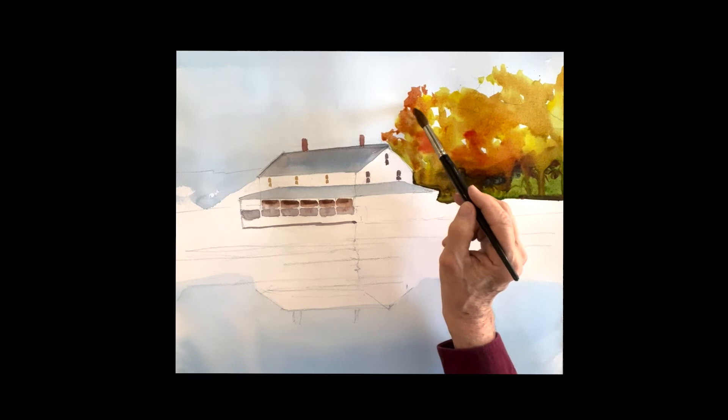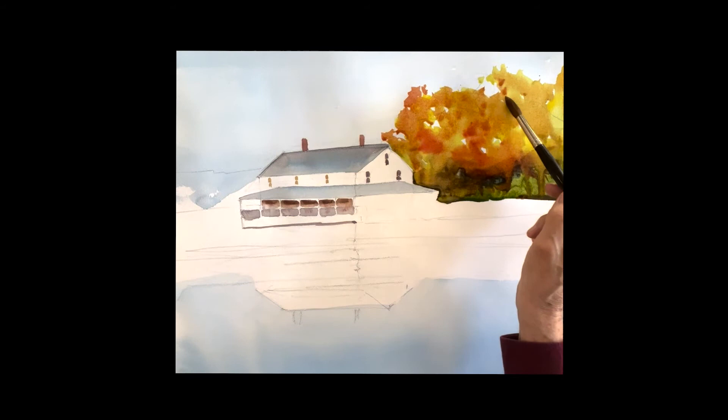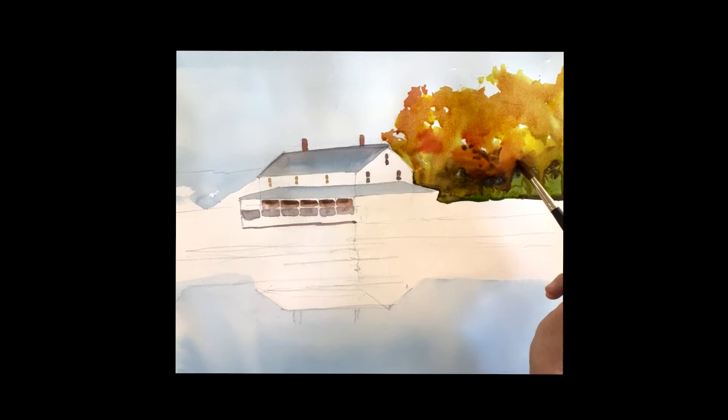It's all still wet, so I'm just pumping in some of that color in the yellow, but not everywhere. Let the yellow still exist and it'll turn this color orange. Use some sky holes here and there, just let it all come down, and keep working it until you're happy.